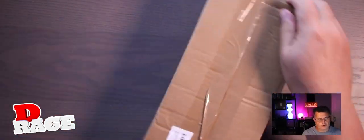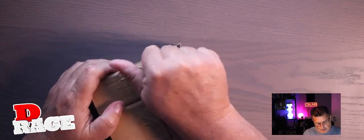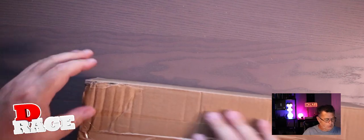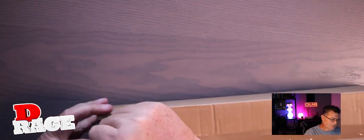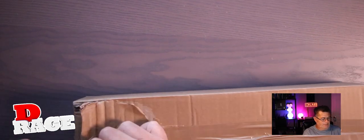So without further ado, this is the Saint Shark blue. Let's see what's in here. I got these tapes out of here.